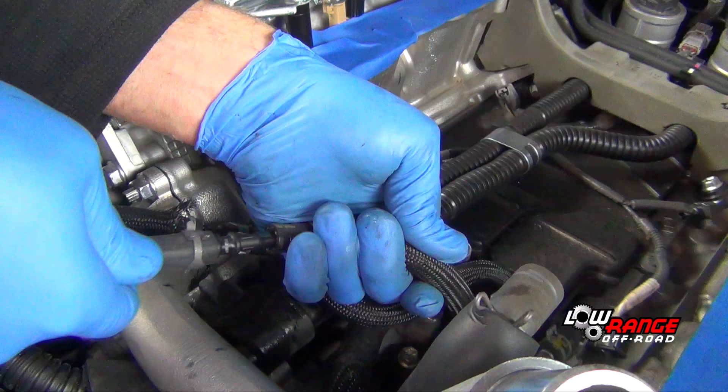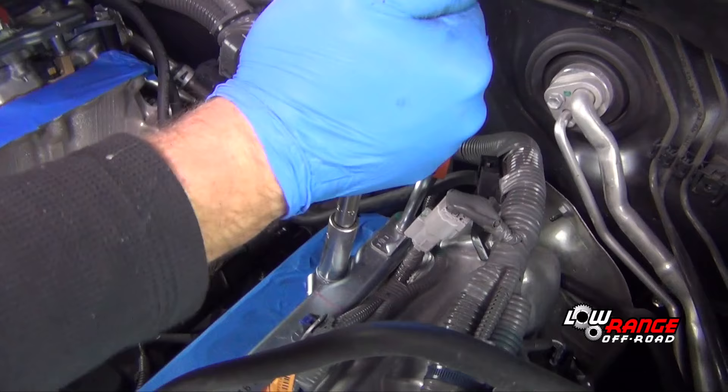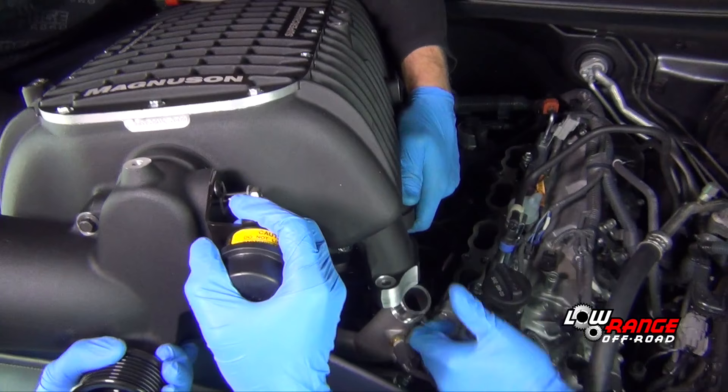Ready the engine for the supercharger by modifying and fitting all coolant and vacuum lines as per Magnuson instructions. Loosen but do not remove the fuel rail bolts. Remove the masking tape and clean the gasket surface.